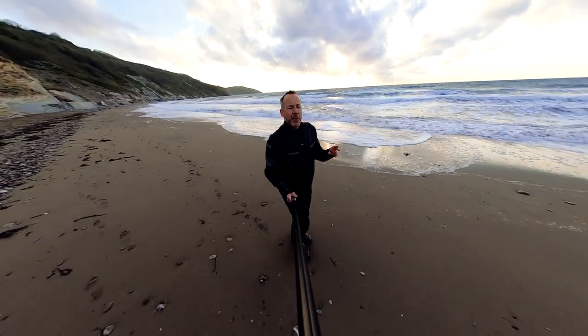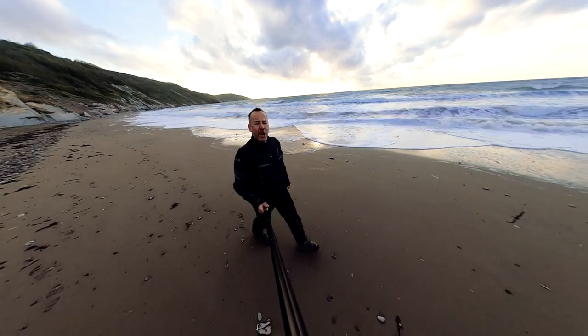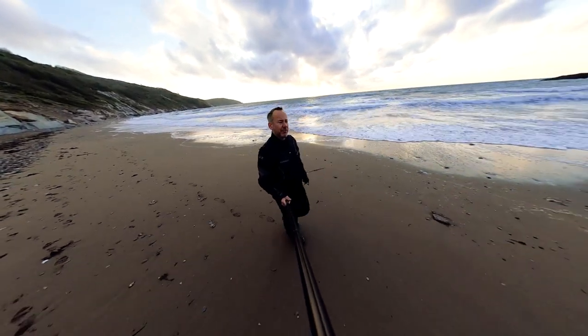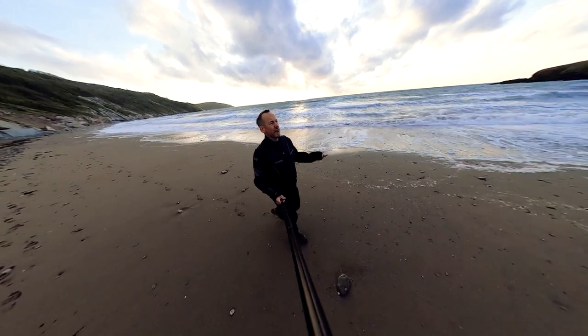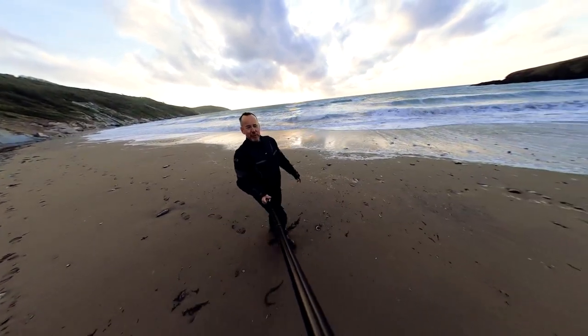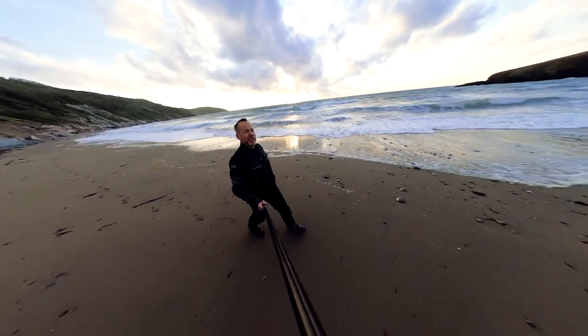The fuel pump guard sits pretty proud and when you put the bash plate on it just rests up against it. So I got an angle grinder, drew a line, and cut back that fuel pump guard a little bit and just reshaped it. By doing that I didn't really take away any strength — I just took off one of the corners. I'm pretty happy it will still do its job, and the AXP bash plate went on really smoothly.